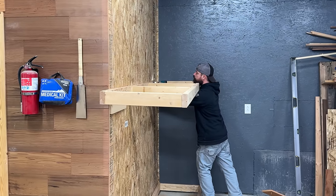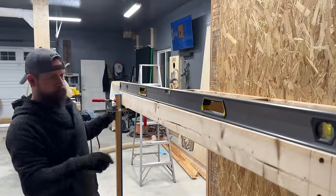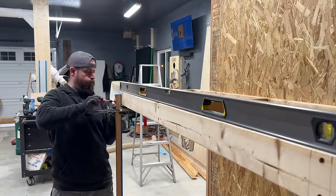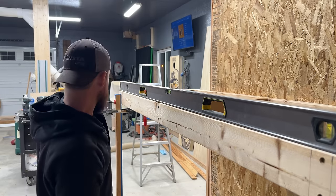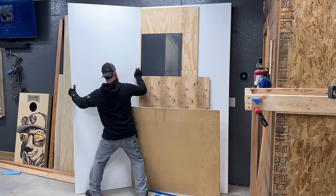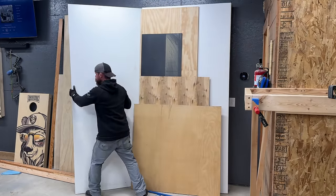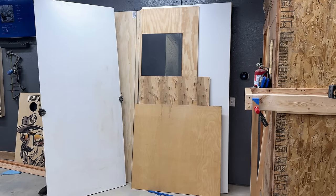I'm known to typically over-engineer my projects, but I've got good reasoning for this one. If you're unfamiliar with 3D printing, it can be surprising how much these printers vibrate and shake the platform they're resting on, so I wanted to plan for that early on. Secondly, I use the space above this bathroom as overflow storage, and this enclosure will ultimately add more available space up top, so I wanted to make sure I didn't run into any weight restrictions down the road.